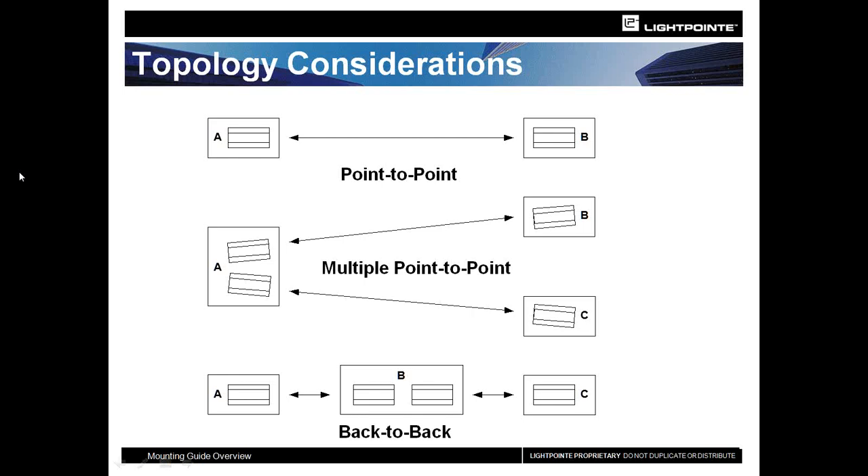Alternatively, if buildings are in a row — A as headquarters, B as remote one, C as remote two — you can go from A to B, put a switch in building B for a drop-off, then carry on to C. This lets you extend the distance or get both buildings connected even without true line of sight to building C. A back-to-back solution also works if you need to extend distance — for example, if the product is recommended for one kilometer but you have a one-and-a-half kilometer shot, you can use a midpoint building to bridge the gap.